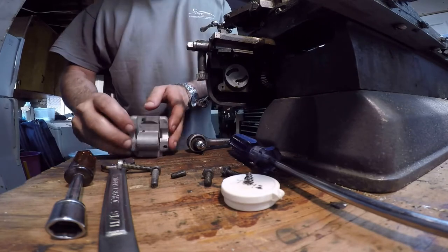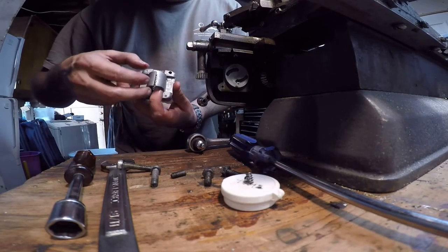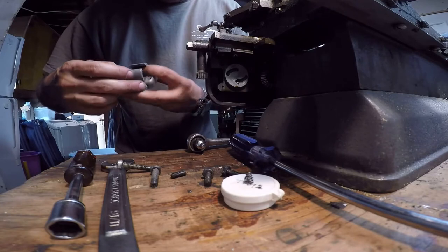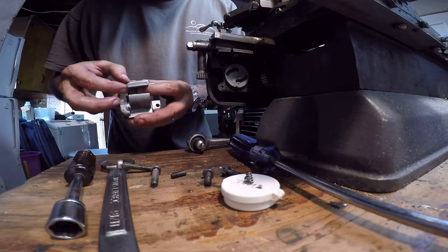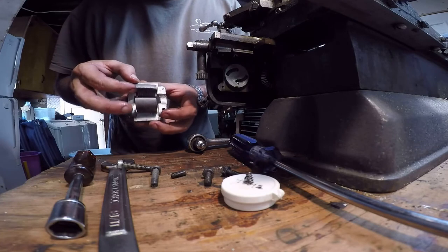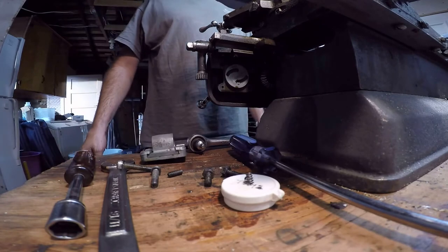This is the half nut assembly right here, and let me tell you — these old ones are worn out. Really, really worn out. There are virtually no threads left at all on this side. You did a lot of damage on that.